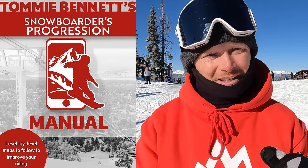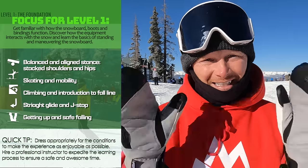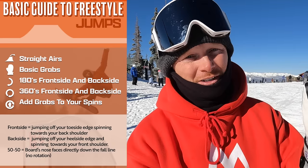Attached to this video down in the description below I do have a complete guide, a stepping stone for levels 1 all the way through 9. That includes crazy turns, basic turns, everything from riding switch to just learning how to strap in. So if you're looking for that guide, go ahead and click the link in the description down below. Download that and you can literally pop it on your phone, go snowboard, and figure out what you can work on next. So go ahead and check that out.